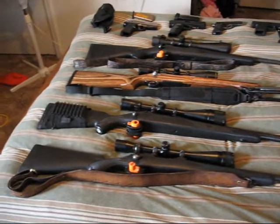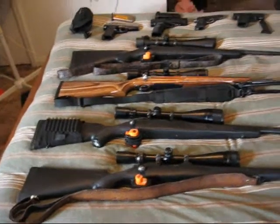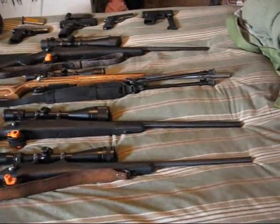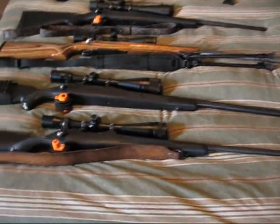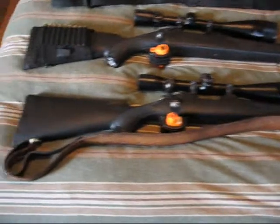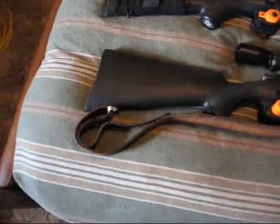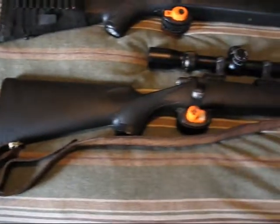All right, this is Al from YouTube. What I did is I just went ahead and threw out some of my guns. I've been telling some people — I put one on there, just some of the guns that I have. But this first one here is my 204 Ruger.